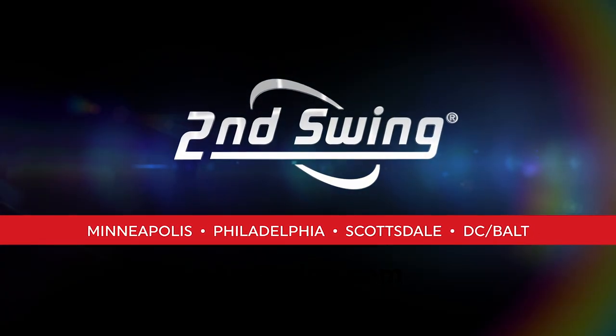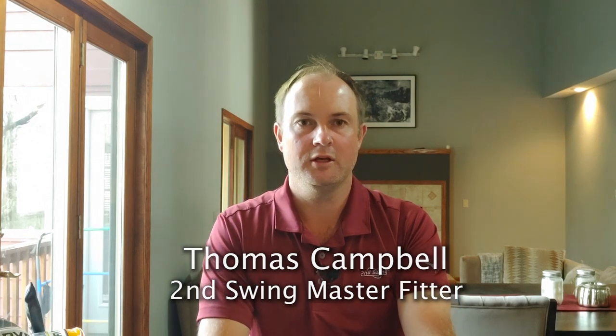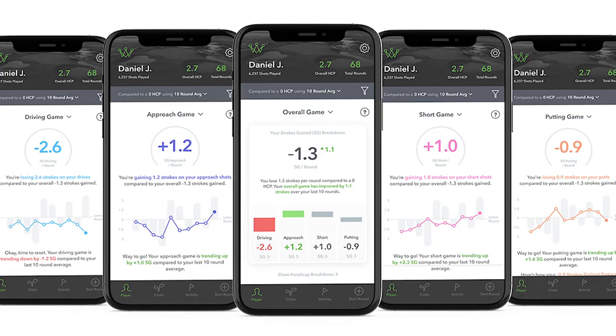Hey golfers, it's Thomas Campbell, golf professional and master club fitter at Second Swing. Today's review is focused on the Arcos Caddy, specifically the Arcos Caddy strokes gained analytics.